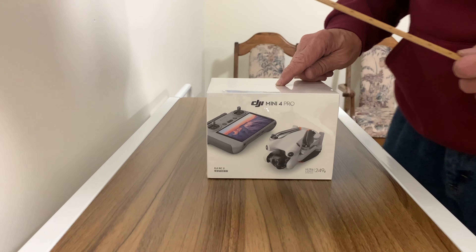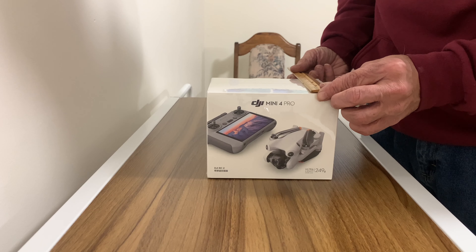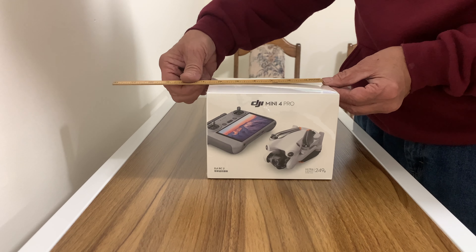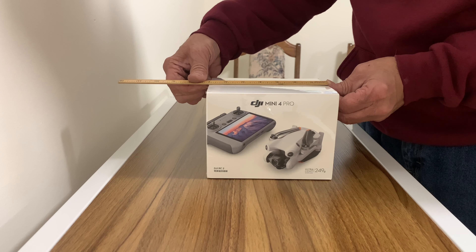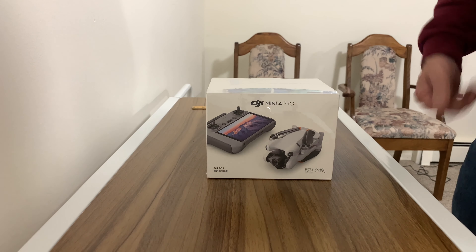Okay, this is really a small box. It's five and a quarter tall, five and a half long I should say, and almost seven inches wide. Pretty small, really small.